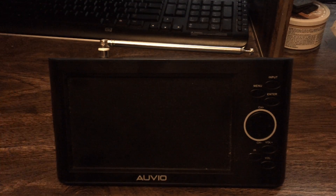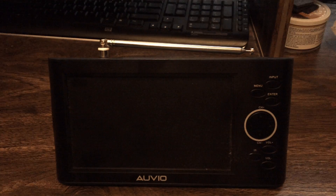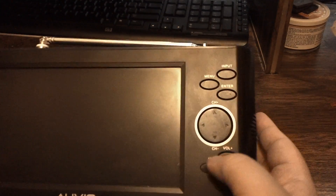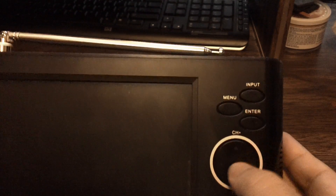On the front of this TV you get a nice 7-inch screen. Moving to the right side, you get all your input buttons: menu, input, enter, and a clickable d-pad for channel up, down, left, and right. You also get volume up and down, plus an IR blaster if you want to use a remote control.